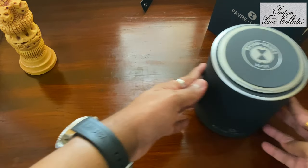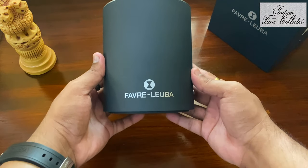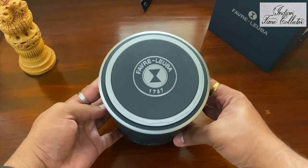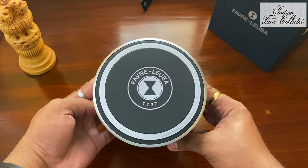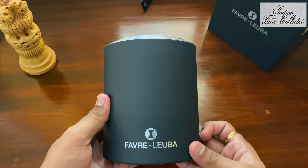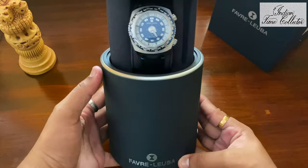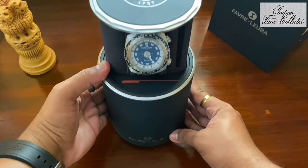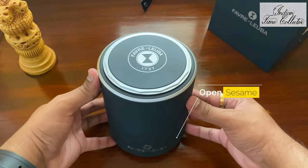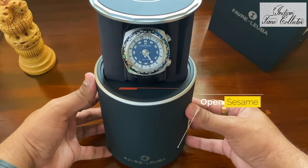Let's move to our main packaging. This box is very unique — I really love this one. I never had a box like this in my collection. It's from the second oldest watch brand in the world. You need to open the box by pressing this button; it's a spring mechanism. Open Sesame — there the watch is: the Harpoon, blue, 42mm.